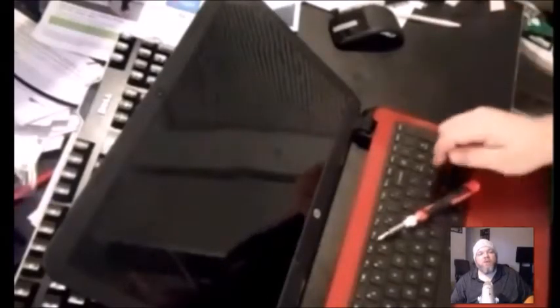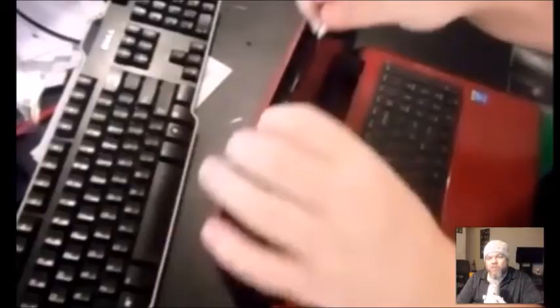Next, take the plastic bezel off — it's almost like a picture frame. Most screens have little end caps on the corners, and you want to pry those open. I'd recommend using a small flathead screwdriver or a butter knife. Take those end caps off, then unscrew the screws on each of the four corners using a Phillips screwdriver. This particular HP doesn't have those end caps.